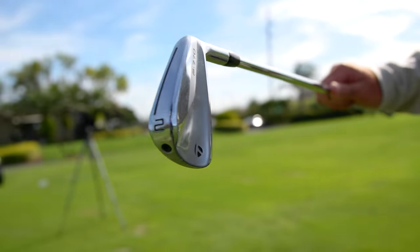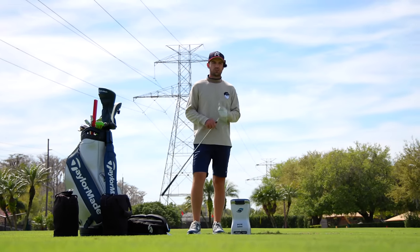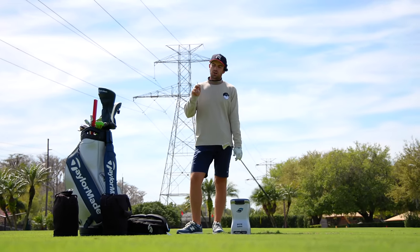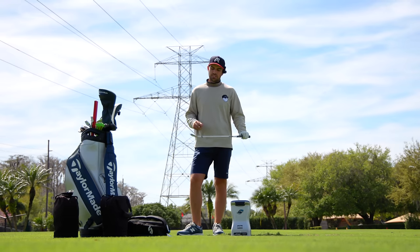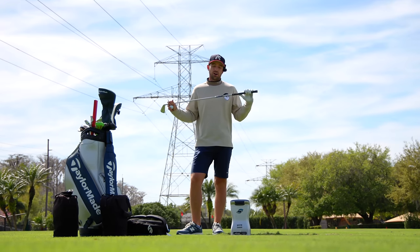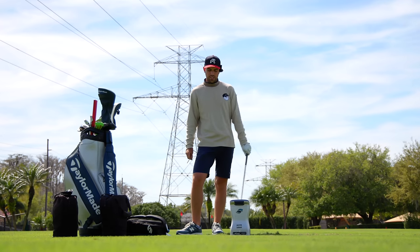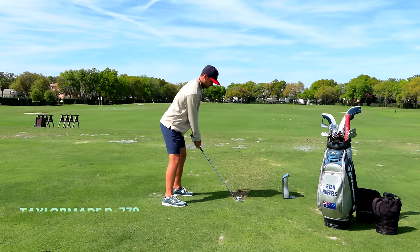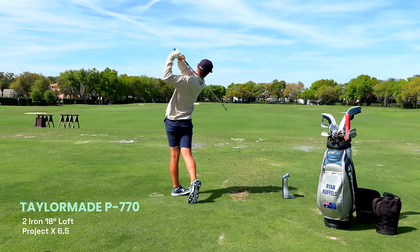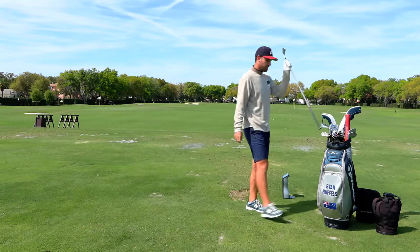The 2 iron is a specialty club — it doesn't stay in the bag full time. It'll be in Europe and Australia, anywhere where there's not going to be a lot of drivers off the tee. I don't love this club into the greens because I've still got the Project X 6.5, so it comes out hot. I struggle to get it up in the air and I don't really want to try because I'd have to change my swing for that.